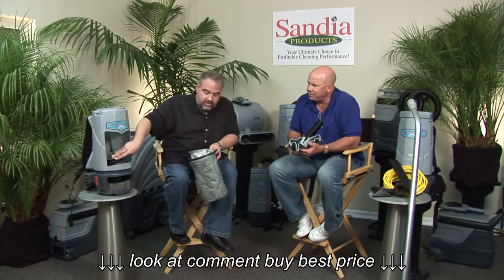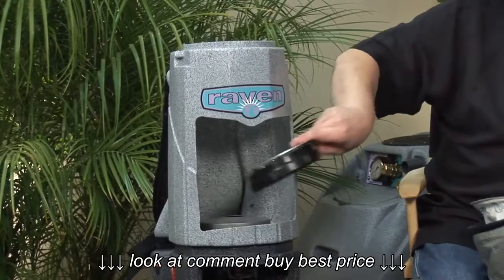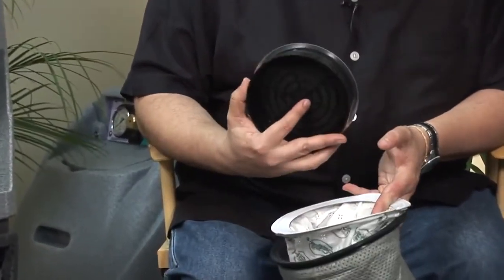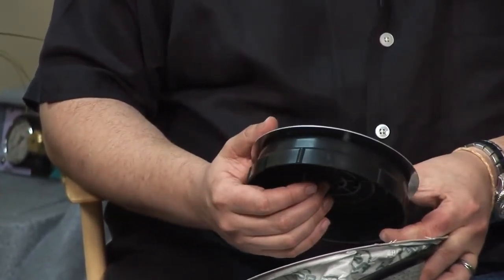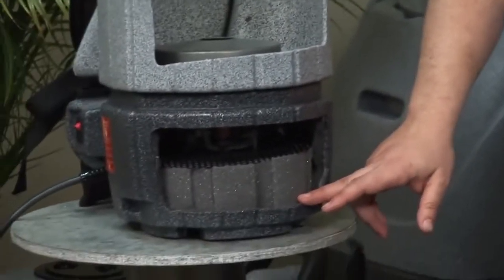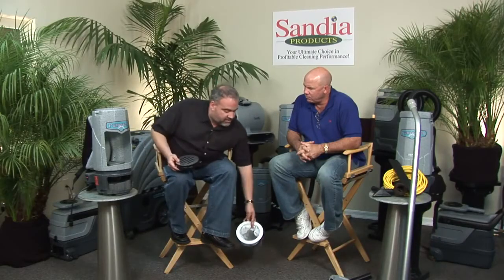This cutaway is very effective so we can take a look without reaching in. This is phase three of the filtration — this is a motor filter, which will keep any debris that manages to get out away from your motor. Stage four is right down here — it's your exhaust filter, so anything that gets through the motor is going to get caught right there.